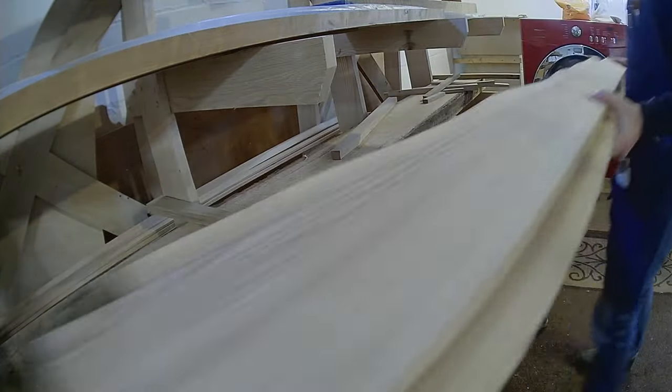I decided that dice towers would make a fun holiday exchange gift, so I'm going to use some of this red oak to make a few.